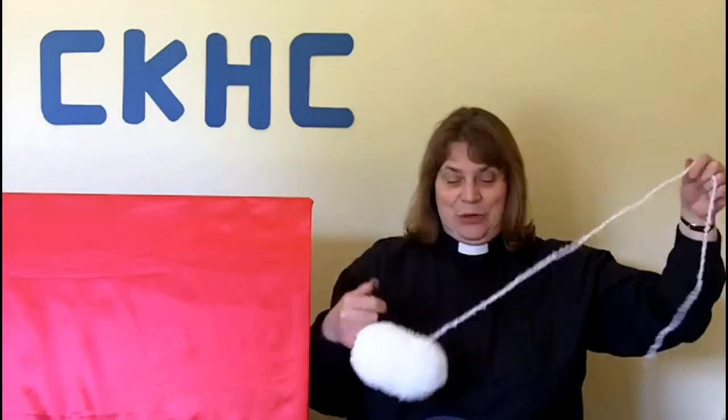Then you're ready to start winding your wool. For this one I just used some ordinary creamy white wool, but this time I'm going to use some fluffy wool. This is a whole ball — a 50 gram ball — but it won't need anywhere near as much as that.